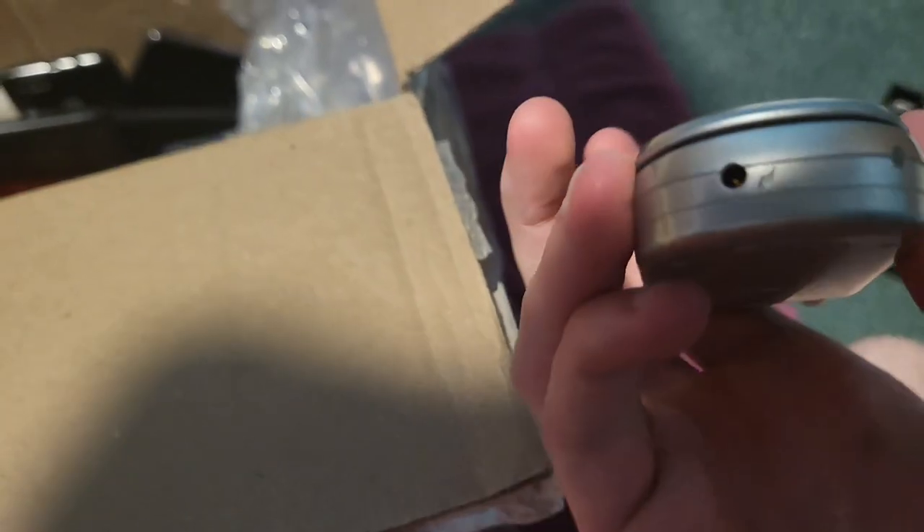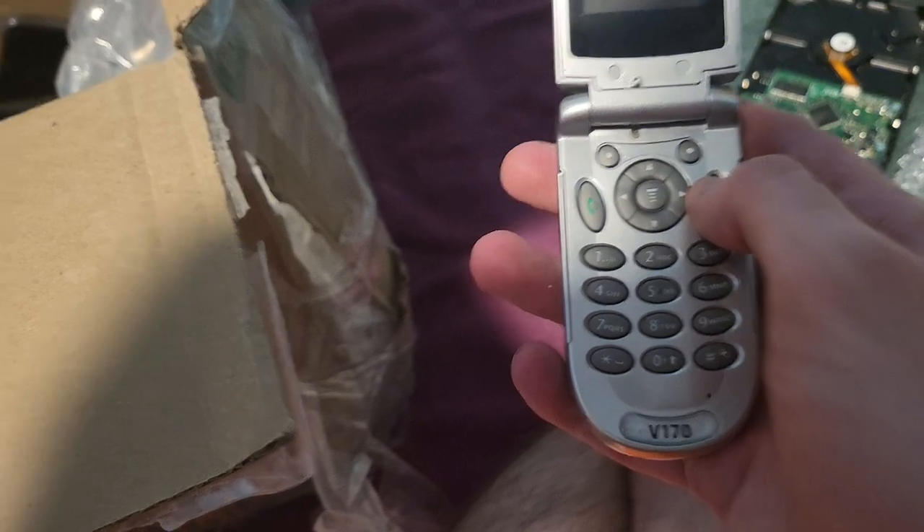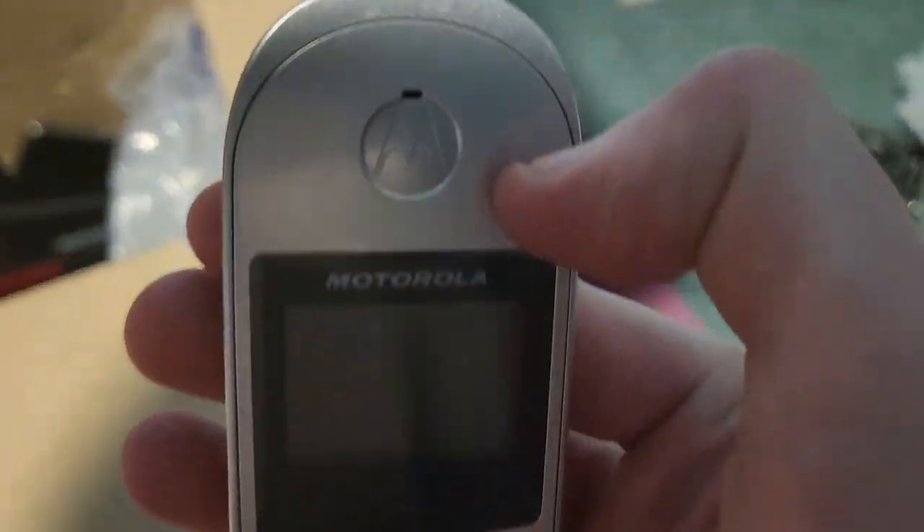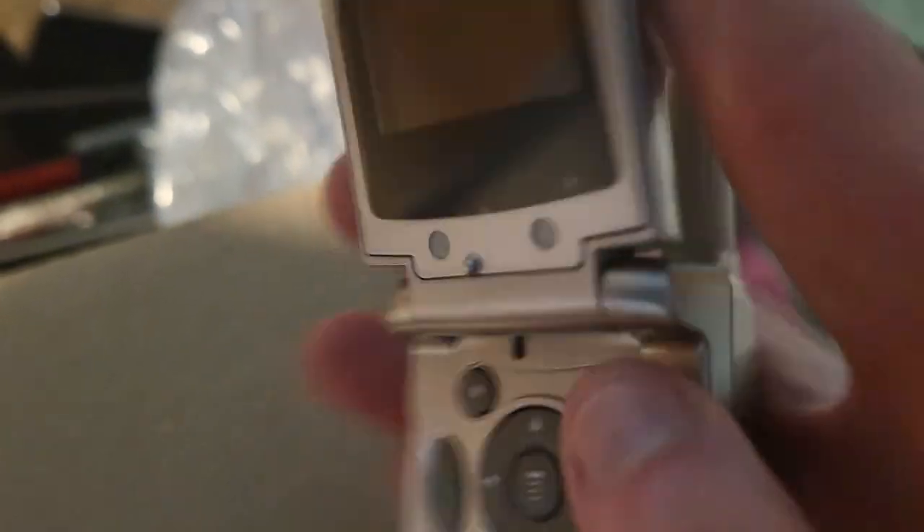We got this thing — I actually have one of these. It's a Motorola V170 and it actually looks like it's in pretty good shape. The plastic screen protector is actually on it, which is pretty cool.